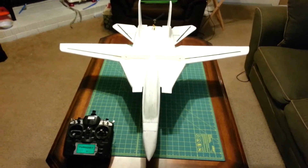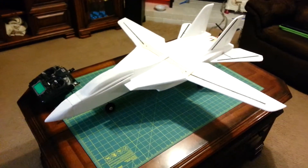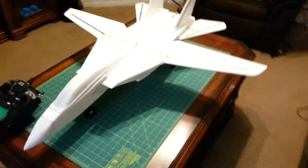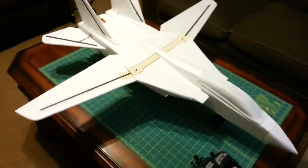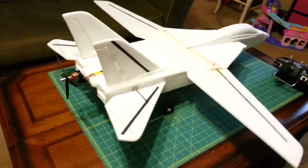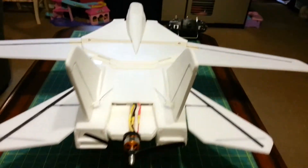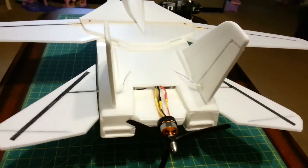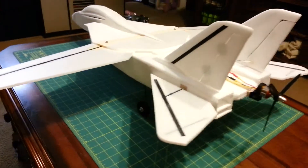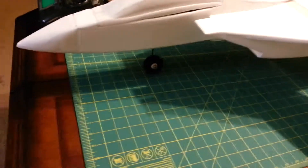The F-14 is actually finally ready to fly. It's paint ready — I'll probably try to paint it tomorrow. I haven't decided if I'm going to try to fly it before I paint it. Let's retract the wings.